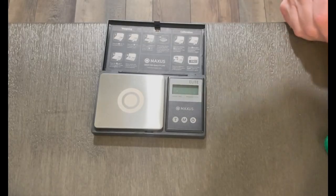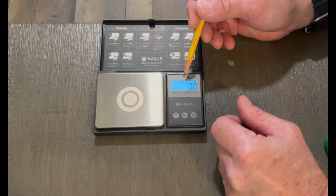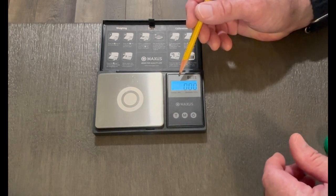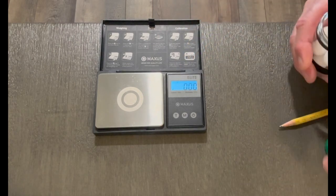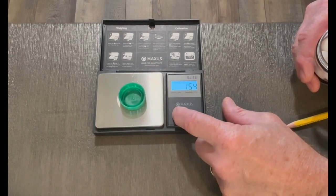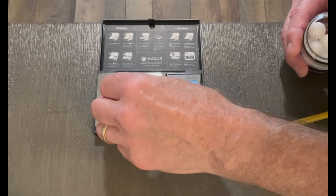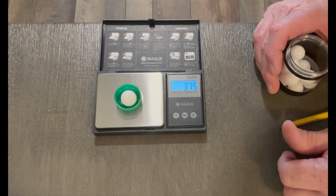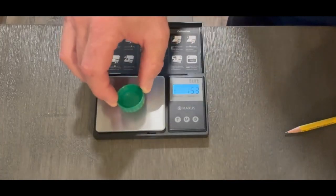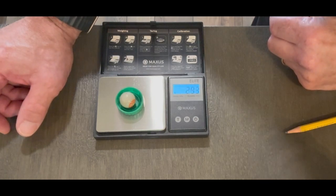Let's get to weighing our projectiles. Turn the unit on — 'GN' stands for grain, which you'd use for lead pellets. The next setting is grams, which is what we're using. To keep the projectile from rolling off, I'm using a bottle cap. When I put the bottle cap on it registers the cap's weight, so I hit the 'T' button to zero it out — that way it won't roll off. I place the projectile in and we see it is 3.75 grams. For the Burner kinetic, that comes out to 2.93 — so basically 2.9 grams.